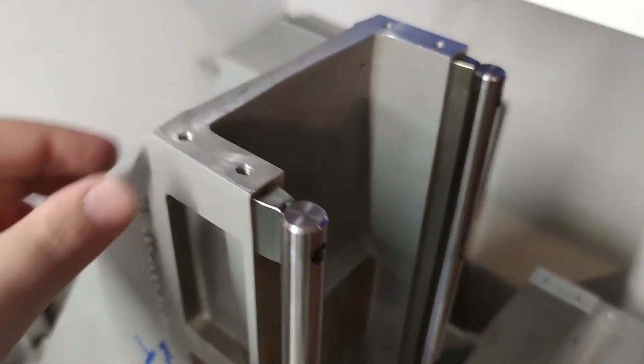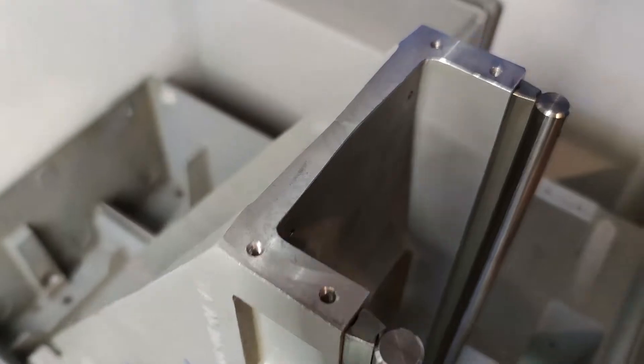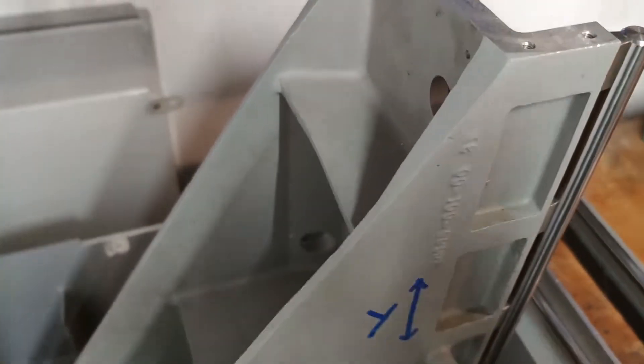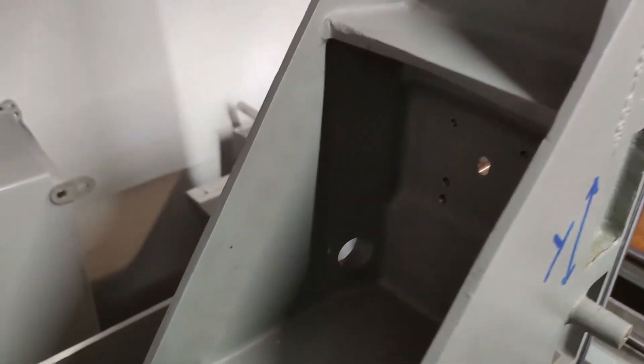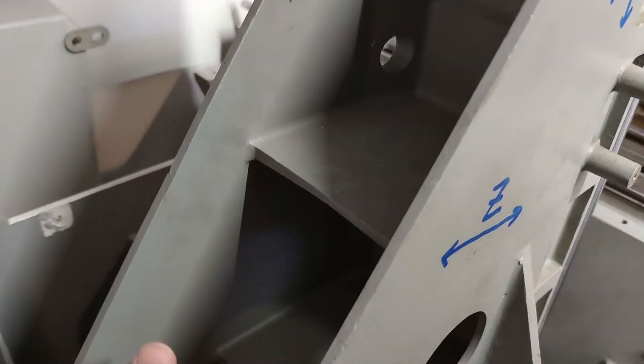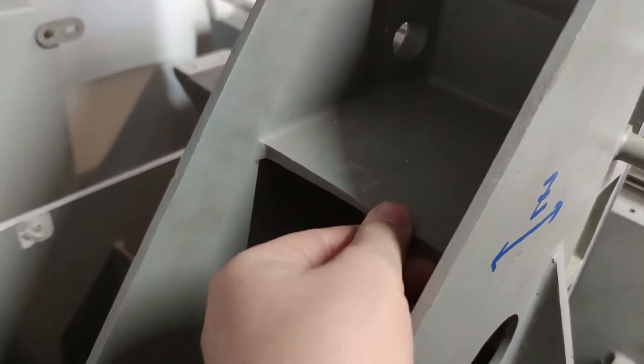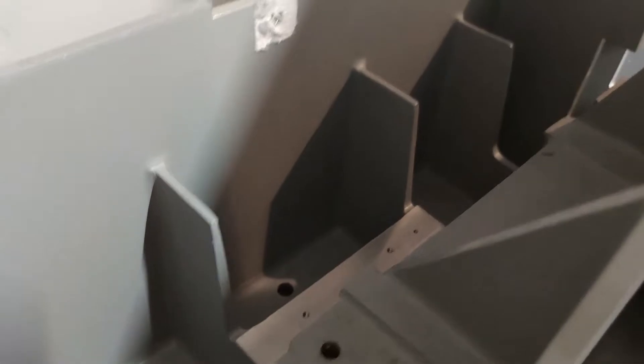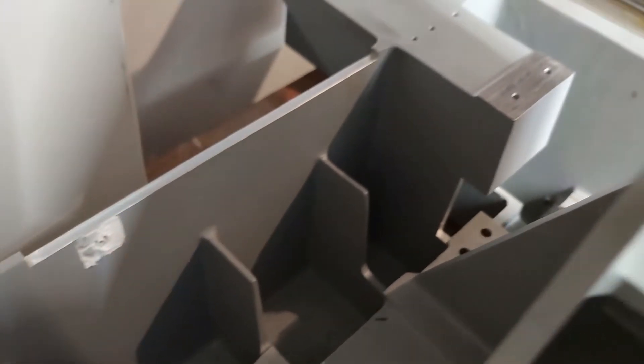I wanted to mention some things as an addition to my last video. The casting is cast from aluminum and is from 5 to 10 mm thick from place to place, with some critical parts much thicker. The YZ axis casting is very heavy and rigid, but the main casting is a bit thinner but still plenty rigid as well.